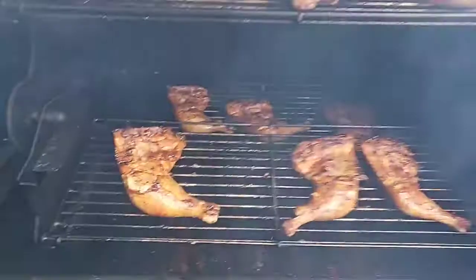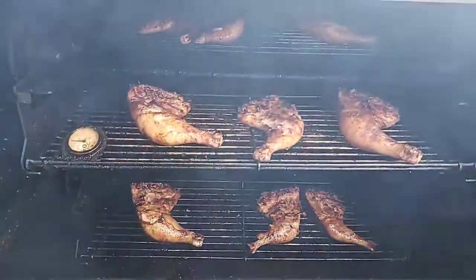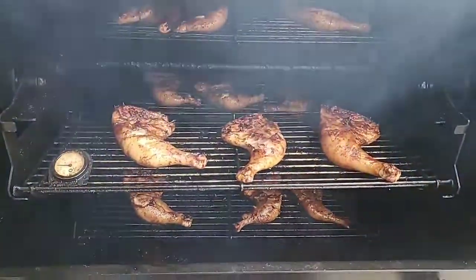I could probably get five quarter legs on each rack, for a total of like 40 pieces of chicken. That's a lot — this thing can hold a lot of chicken if you put it in just right.